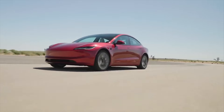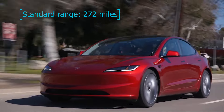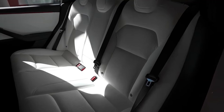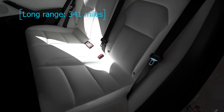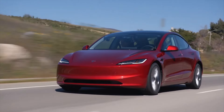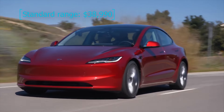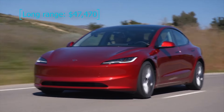Some people opt for the long range because they sometimes get range anxiety on road trips, even though the standard range's EPA-estimated 272 miles would be more than adequate in the vast majority of cases given Tesla's extensive supercharging network. The long range has an EPA-estimated 341-mile range, but just as with EPA gasoline car ratings, your mileage will vary — hardly anyone gets the full EPA-rated range on Teslas. As of the time of producing this video, the standard range costs $38,990 while the long range, which has dual motors, costs $47,470.